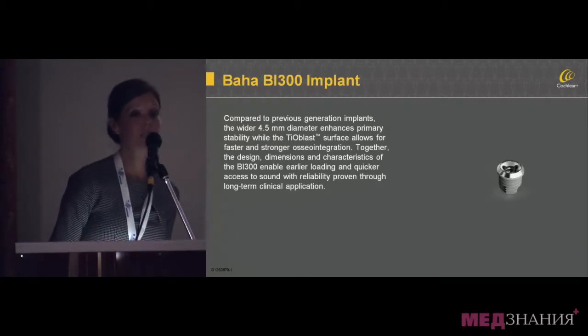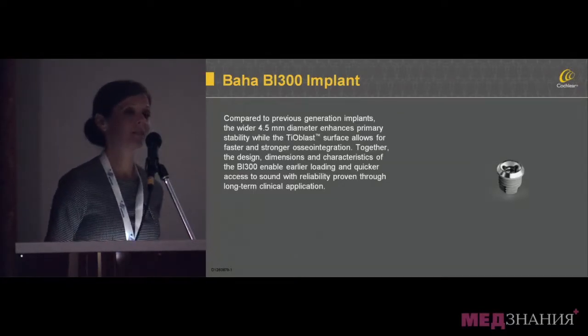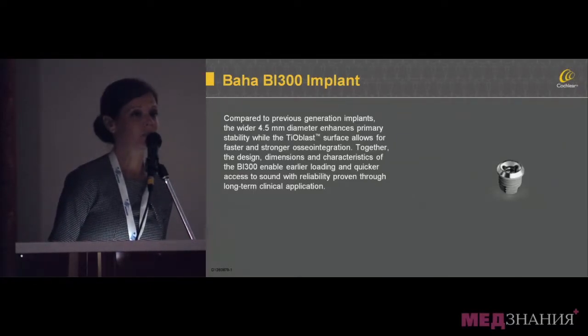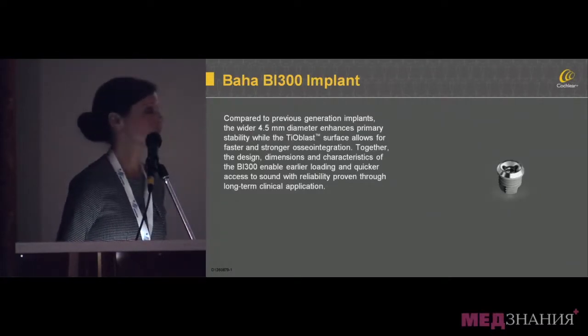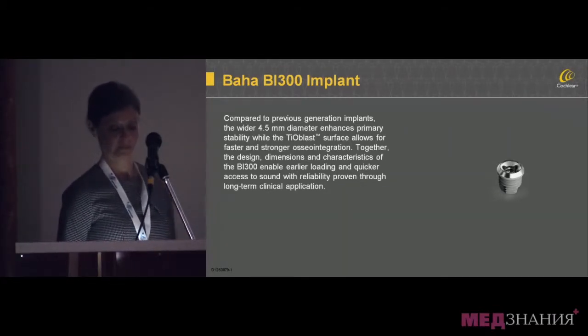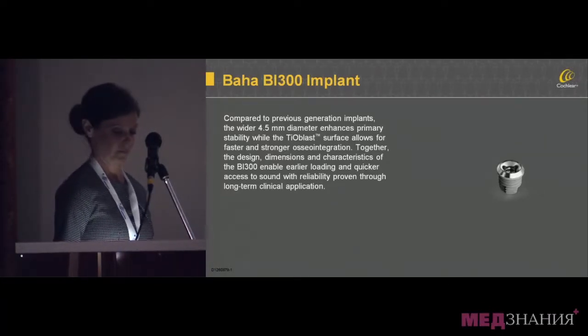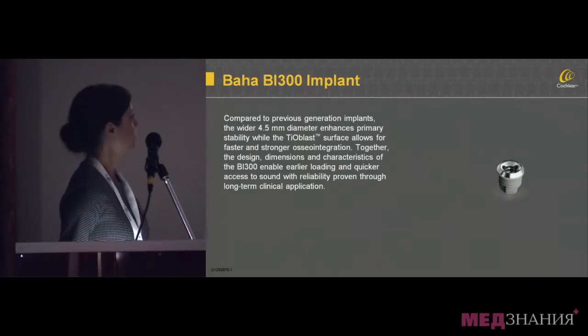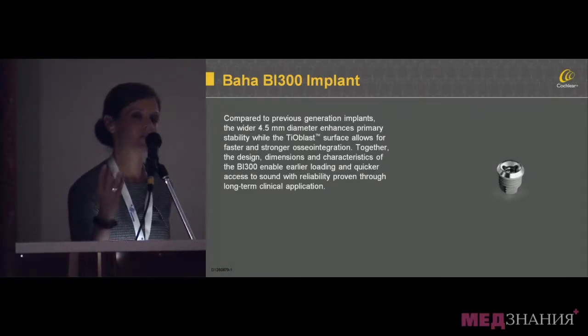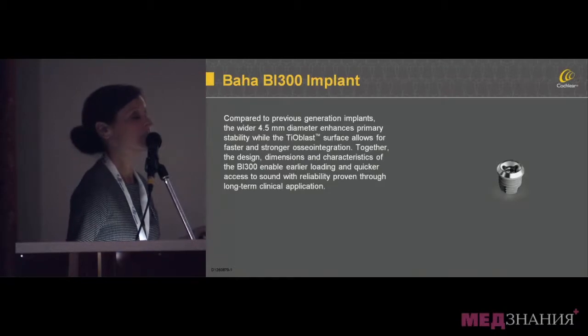The BI-300 is the basis for the surgically implanted systems. This BI-300 implant is titanium, it fuses well with bone, and is wider than prior generation implants. It is also treated with TiOblast, which gives it a rough surface so that the bone can adhere to it more quickly, making the implant more stable.